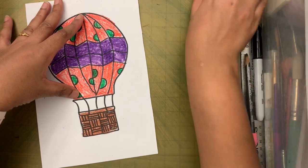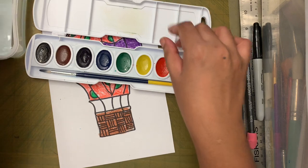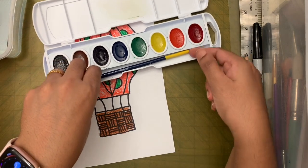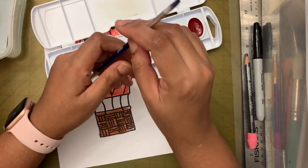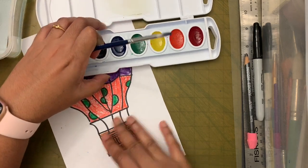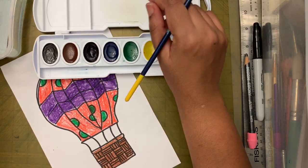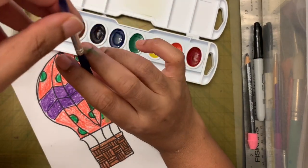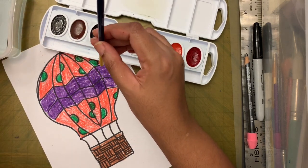Now I'm done coloring with the crayons. I'm going to put them away and take out the watercolors. I hope you have some water nearby. Let's learn the right way to use watercolors and take care of your brush — the most important part is the bristle.